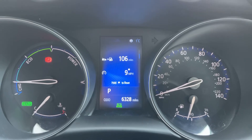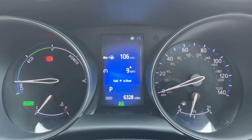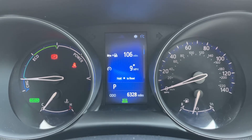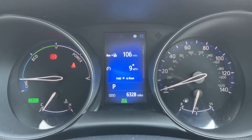Now that we're inside the car, we'll start with the dials. On the right hand side we have the speedometer and fuel gauge. On the left hand side we have the dial that lets you know whether the motors are charging, whether you're driving in eco mode, or using the power band. It will also show you whether you are in electric mode or petrol mode — we are in petrol mode at the moment.